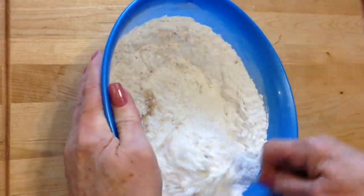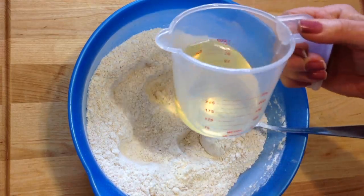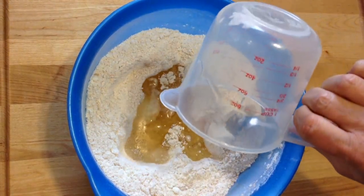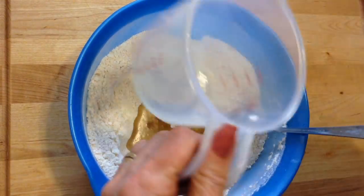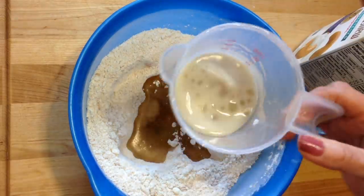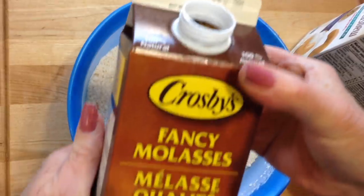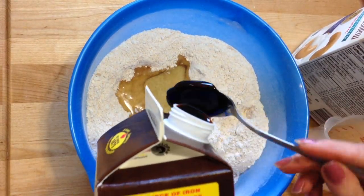I'm just going to make a well in the center. I'm going to add one half of a cup of canola oil. I am using creamy cashew milk — you can use any milk of your choice. I'm going to add a quarter of a cup of milk, which is about four tablespoons. And I have molasses, and I'm going to add four tablespoons of molasses.